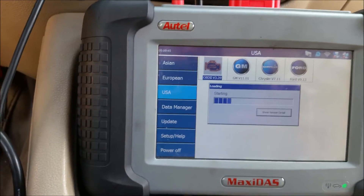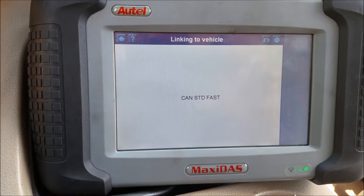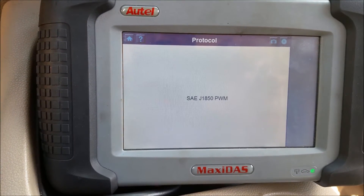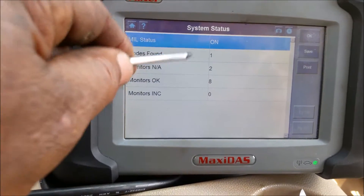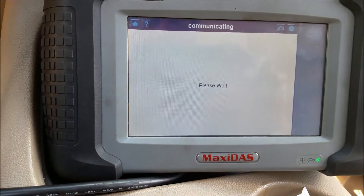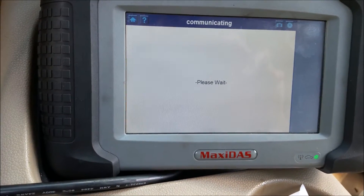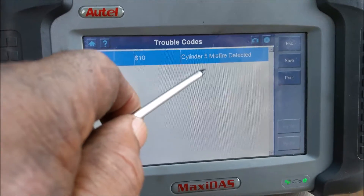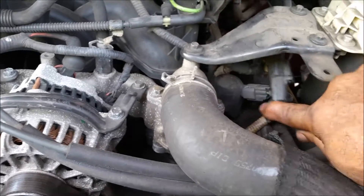And we're back. We go into our code reader, going to the generic OBD2 setting. We're waiting for it to link up and read the computer to see what's going on. Got one code found — we hit okay, read codes, stored codes — voilà: cylinder 5 misfire. Okay, so let's get to business on that misfire right here.